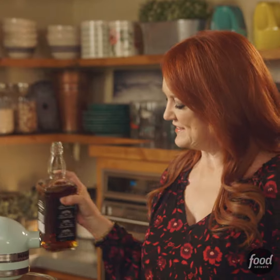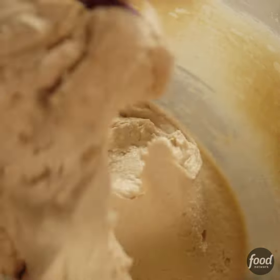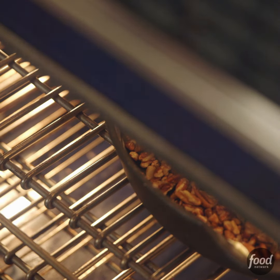To this mixture in the mixer, I'm going to add some whiskey and some vanilla. I'm going to sprinkle a bunch of chopped pecans in the bottom of a buttered skillet. This entire mixture is going to go over the pecans. This pan goes into the oven and it's going to bake at 325 degrees for about 10 to 15 minutes.